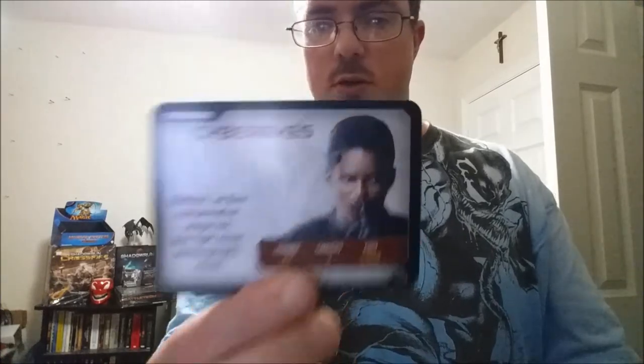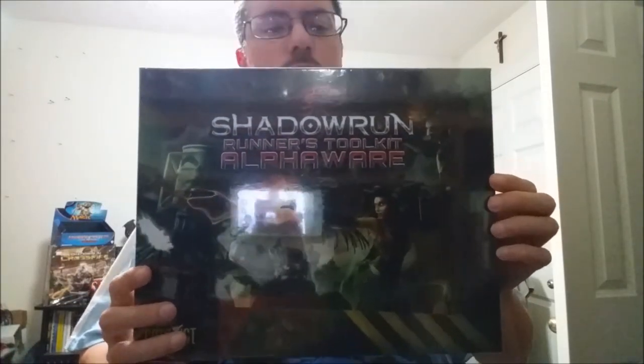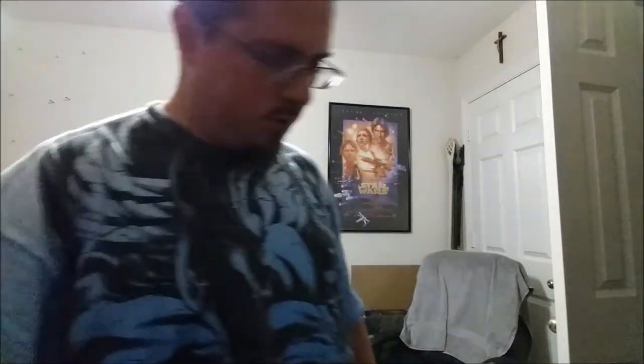Cyberware cards: Cyber Eyes rating one with flare compensation, image link, low-light vision, and thermographic vision; Cyber Eyes rating three; Cyber Ears rating one; Cyber Ears rating three; and Wired Reflexes rating one. That's pretty much everything that comes in the Shadowrun Runner's Toolkit Alphaware. Quite a bit — a lot of stuff.